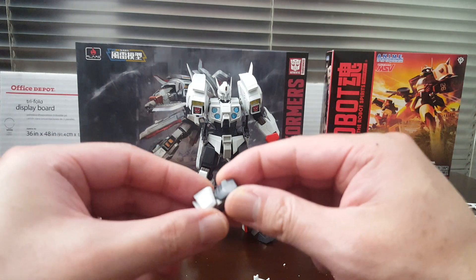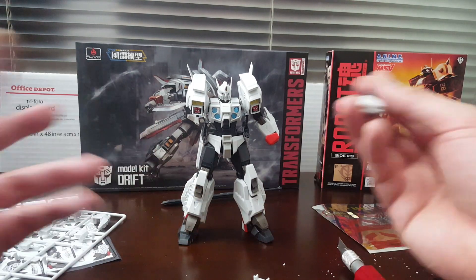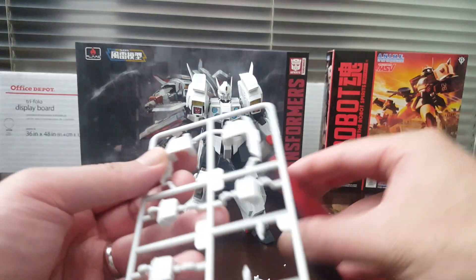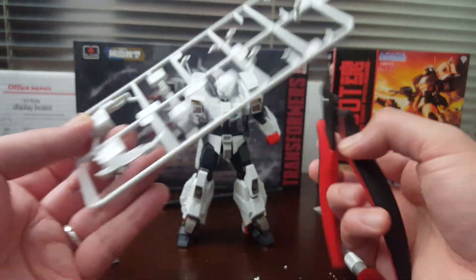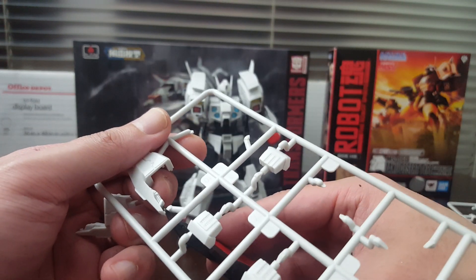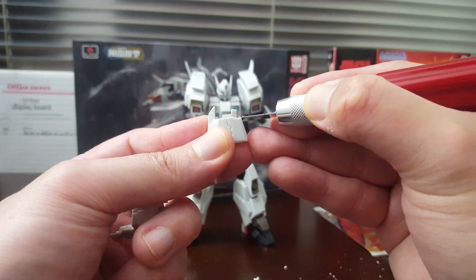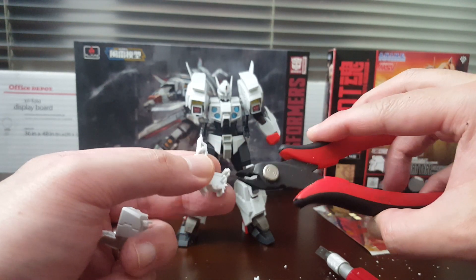The build itself is actually really nice. I don't know if I'm gonna panel line this or not. I'm kind of at the point in my model kit building career where I just don't really care about panel lining anymore because I can see the details perfectly fine. Panel lining does make it look a lot better in some cases, but ever since I started collecting figures, none of them have panel lines and they look pretty damn good.